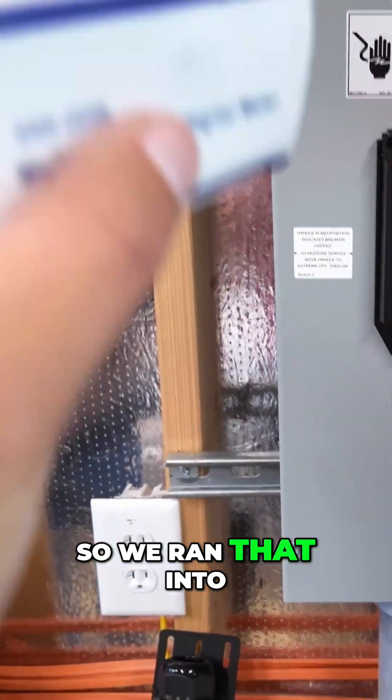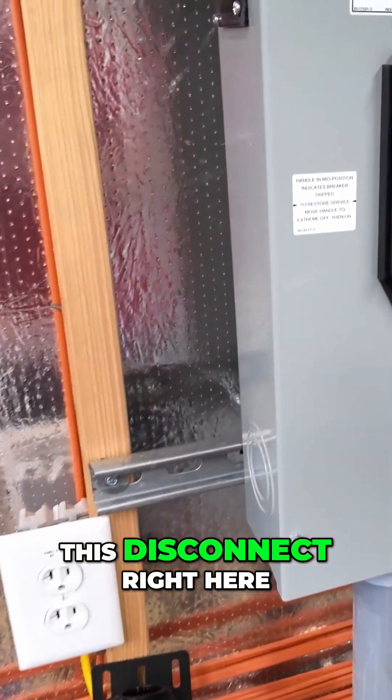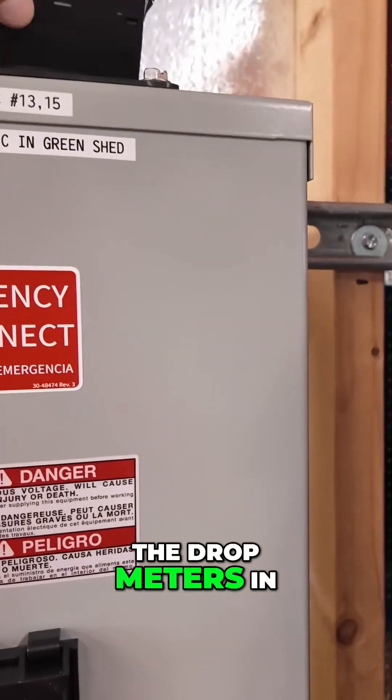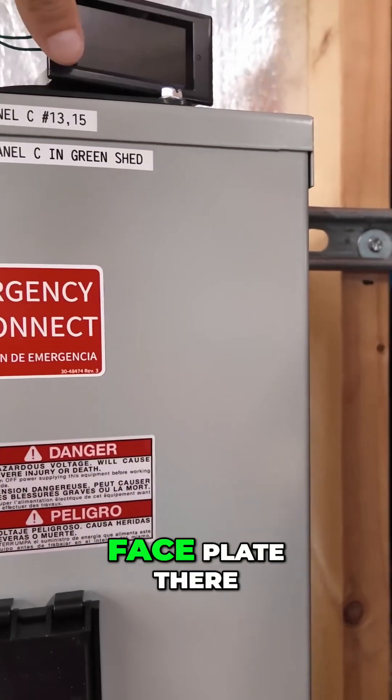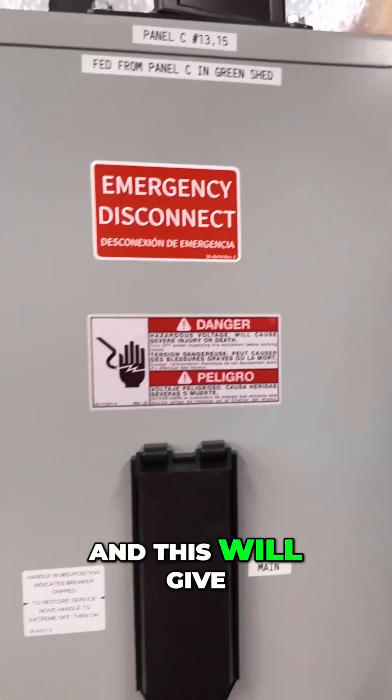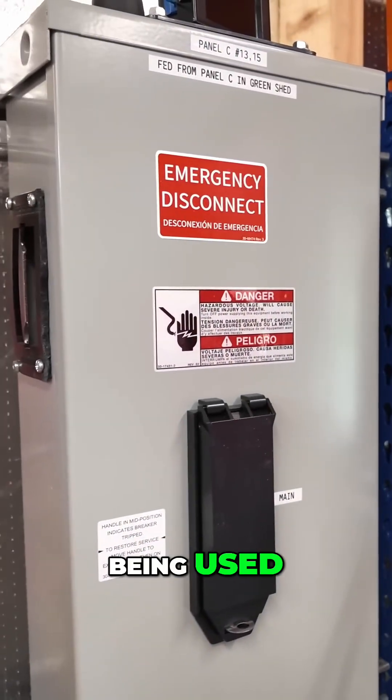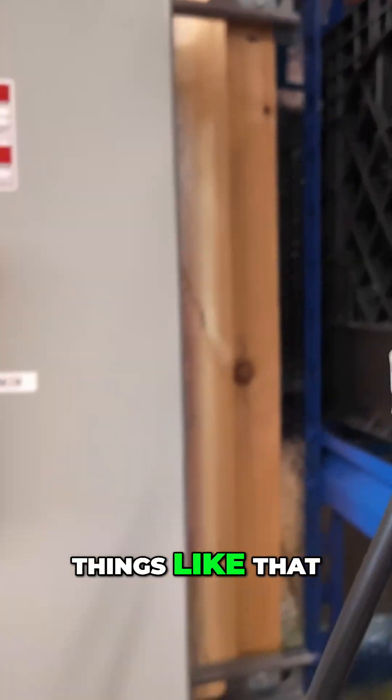We ran that into this disconnect right here. We also have a slot here on the side where we're going to put one of the drop meters in using the meter box faceplate there. This will give us a real-time readout of how many amps are being used, cumulative kilowatt hours consumed, things like that.